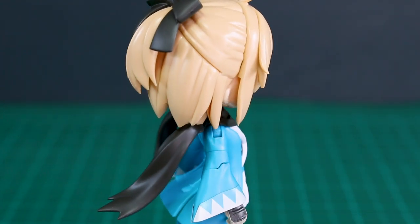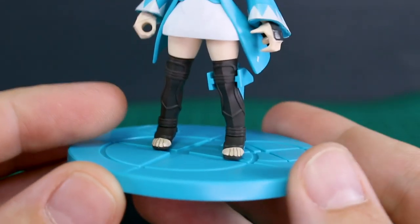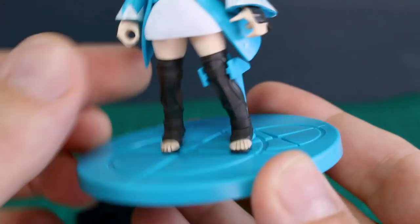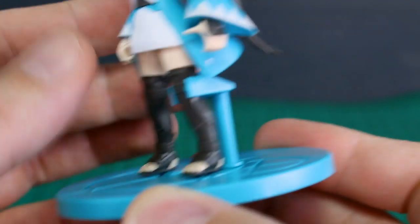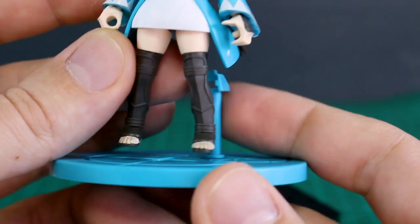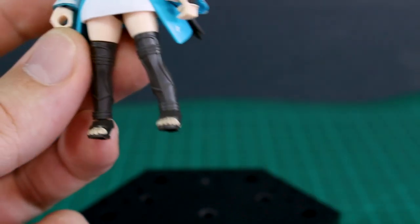Even with using the stickers, I think the results are still not very bad — they look all right. On the subject of the base, once again the arm where it connects onto the leg holds the kit up slightly above the base level. So if you don't have it balanced just right, she can still fall off quite easily. The arm sort of works as a good support, but also sort of not that much.